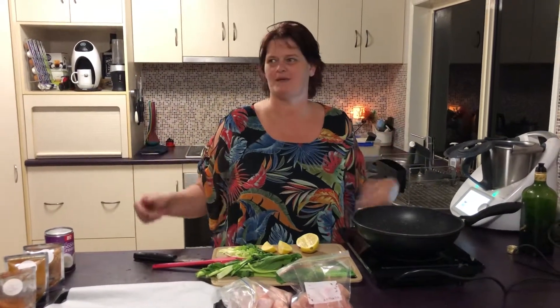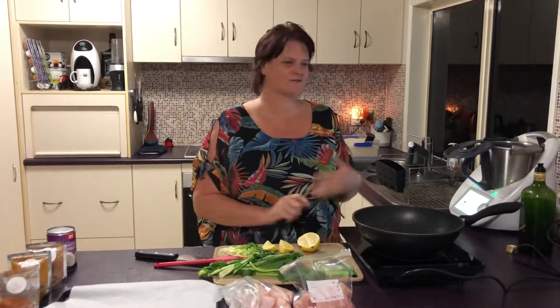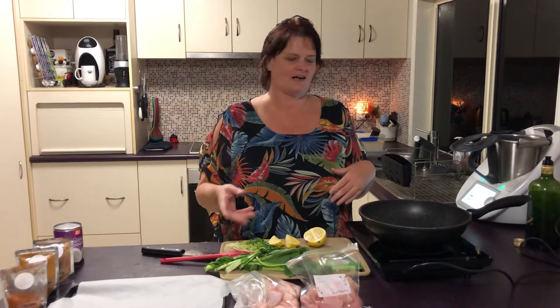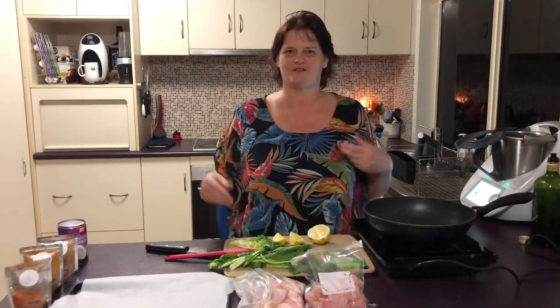Hi everyone, I'm Steph from Shea Waff and Creations. I thought I'd do a little bit of a demo to show you how easy cooking can be during this plague lockdown. I'm going to do a couple of chicken dishes and just show you how easy it can be.